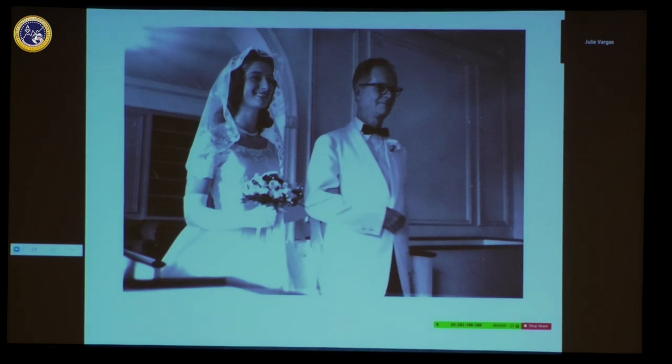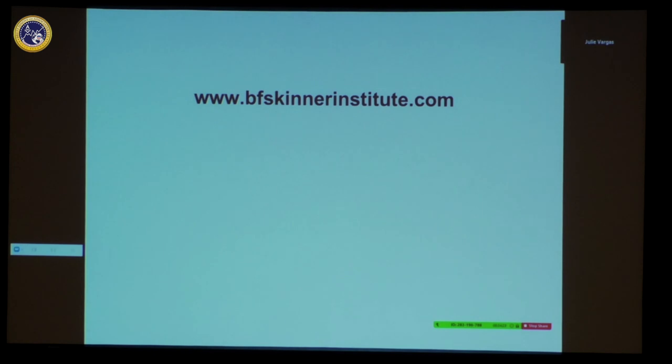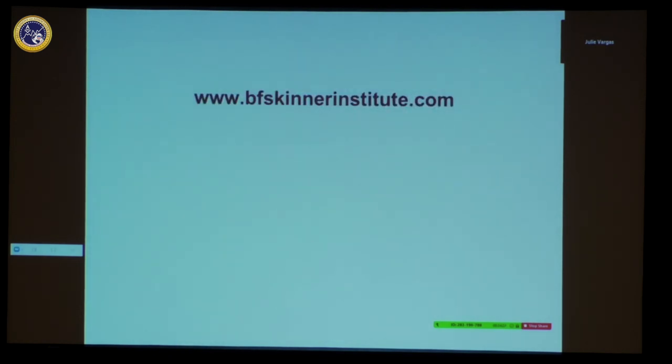I assumed you probably wanted to see the photograph, so the next slide is the photograph. It's just as well you can't see me because I don't look like that anymore — that was 67 years ago.